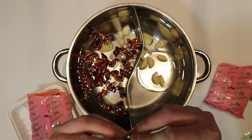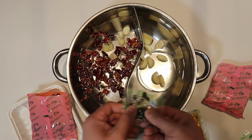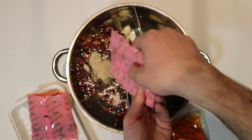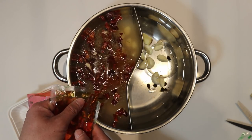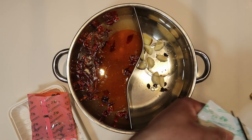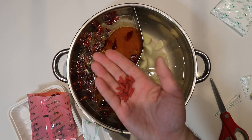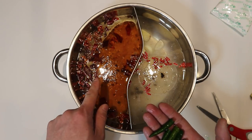I'm going to split the black bean package between the two sides — a little bit on this side, a little bit on that side. Then I add the spicy seasoning, roughly half on the spicy side. For the plain side, I open the plain package and add about half of that too — this stuff is super salty so you don't need a lot of it. The plain package also comes with these little red goji berries, so I add those in as well.